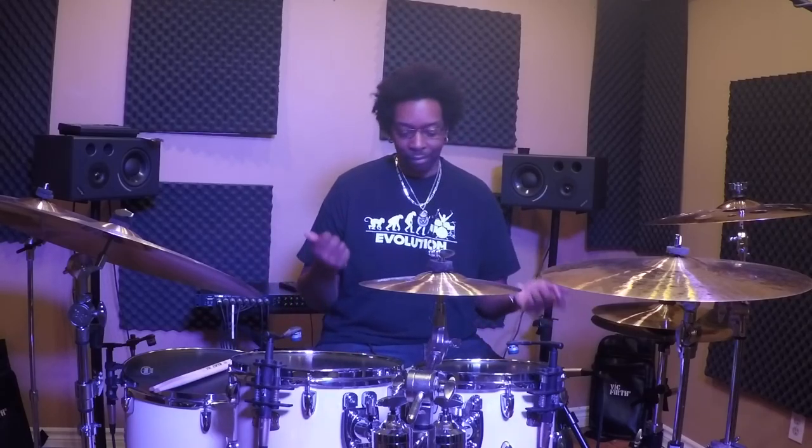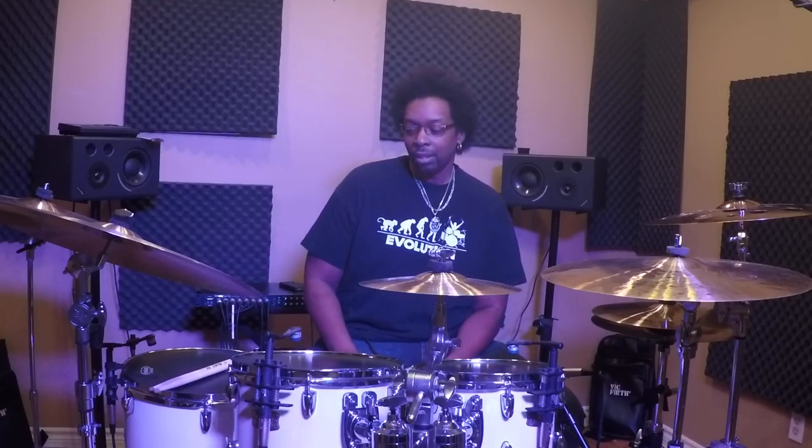So much of the nuances you can do with sticks you just don't get with brushes. The other option is switching to rods — it's a little closer to sticks, but the main thing I hate about that is you lose your cross stick altogether. So playing the ballad-y stuff ends up sounding kind of lame. Unfortunately, as much as you might want to tell them to screw off, at the end of the day you got to respect the house.